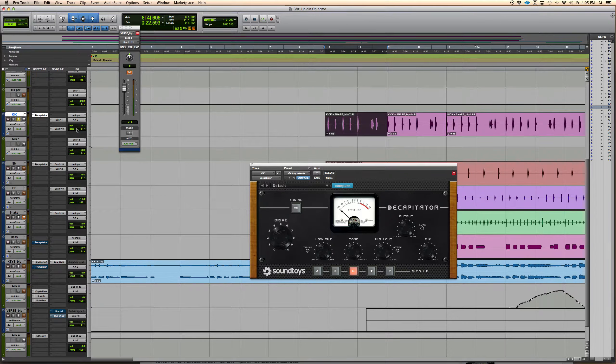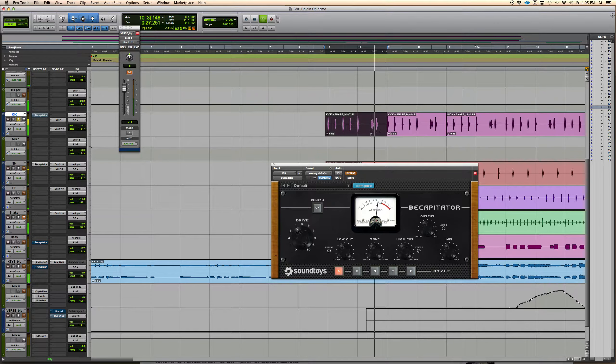Here's a kick by itself — and then we throw the Decapitator on it. You hear it's the same level, because the drive controls how much distortion it gets. If we turn it up, you hear it farting more and more. The cool thing is they have the audio output control, so you're not hearing it get louder. I love when they put automatic output adjusters so you're hearing what you're actually doing, not just getting louder and sounding better.